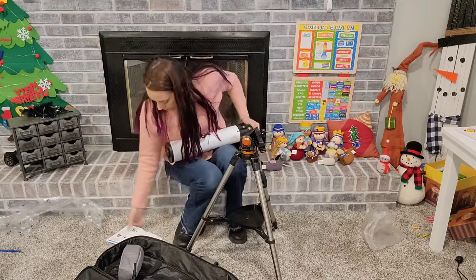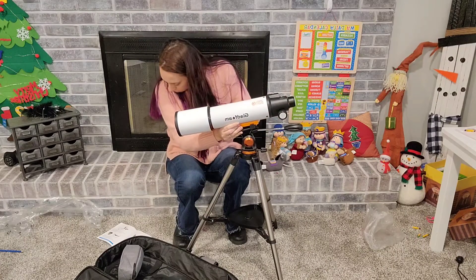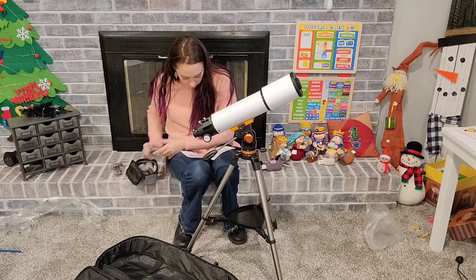It has a 500 millimeter focal length and a multi-layer FMC coating.